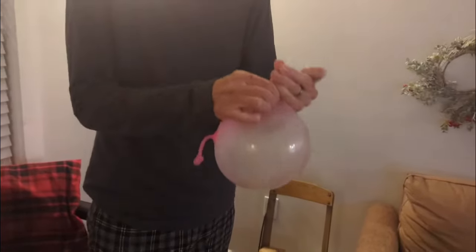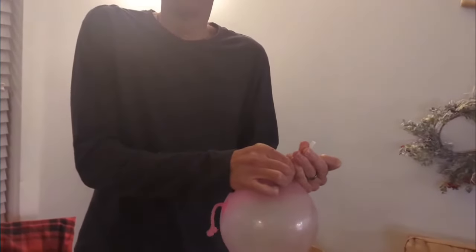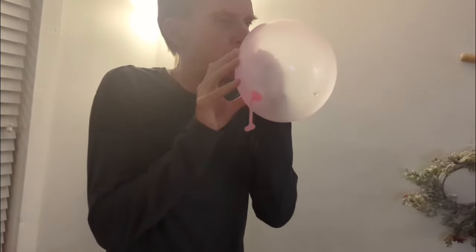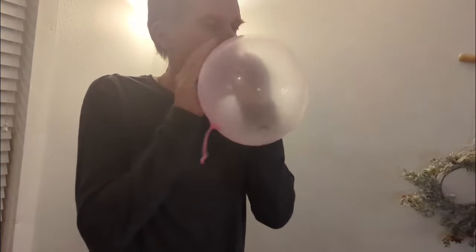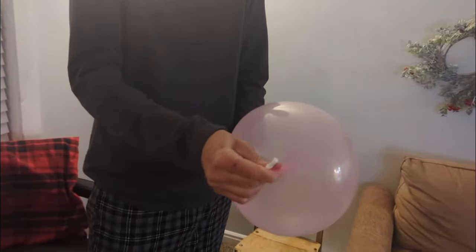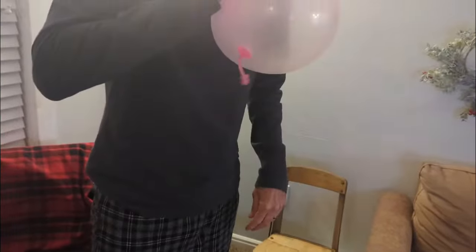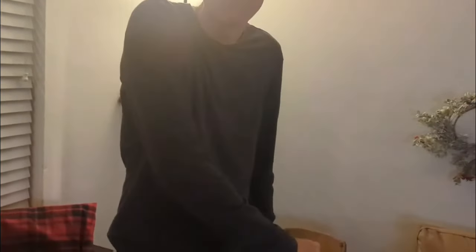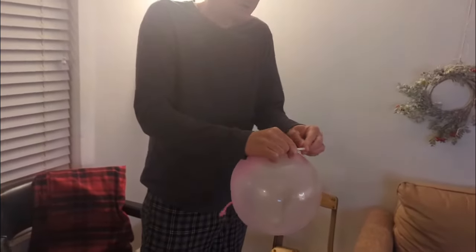Pinch it. Take a deep breath. Pinch it again. Do not suck in the air — it's chemical air, obviously. Got to hold it again.